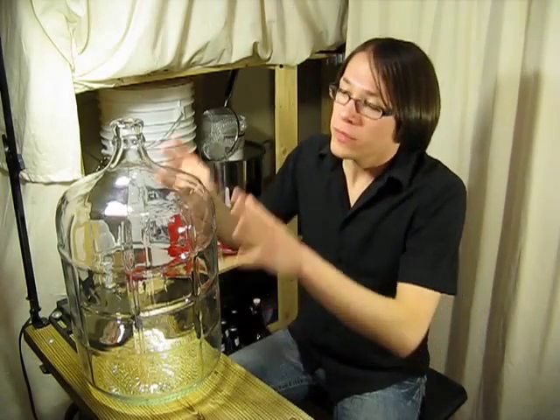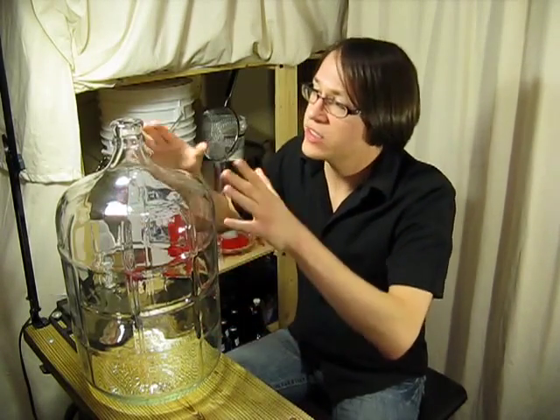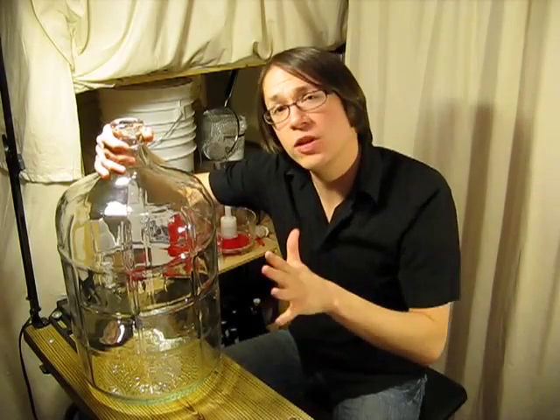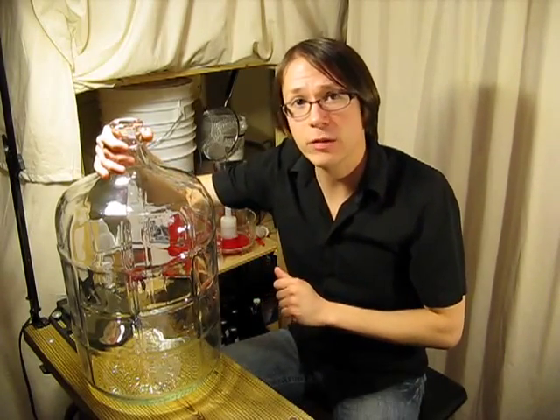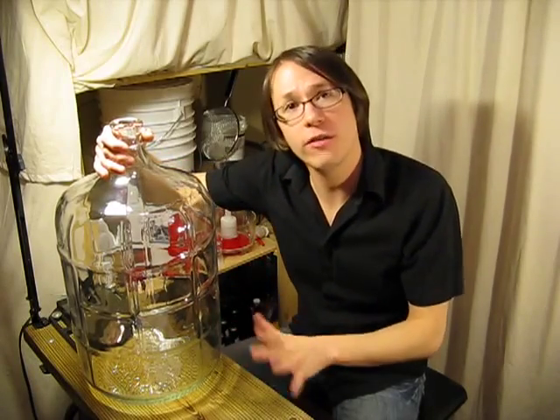What is a carboy? A carboy is a large vessel, usually made of glass or plastic, that is designed with a tapered top and a small spout. They usually hold five to seven gallons of liquid, and are actually very similar in size and shape to a standard office-size water jug.